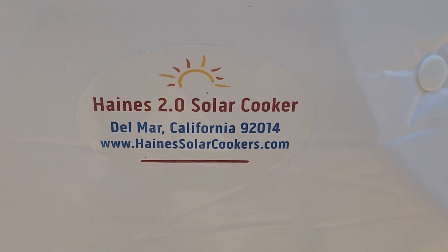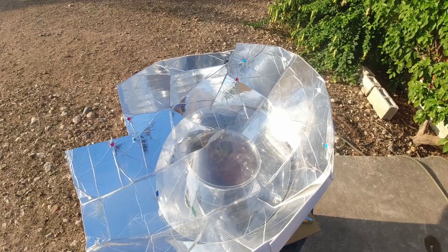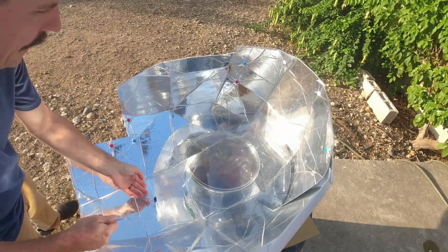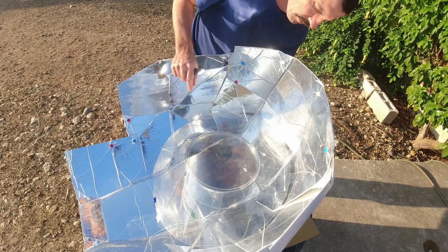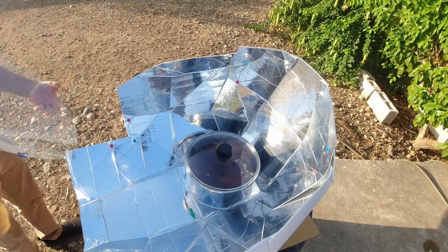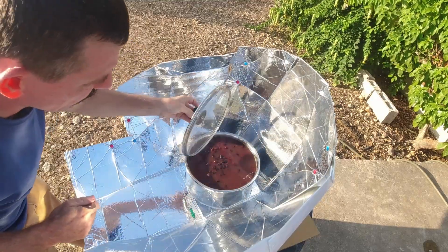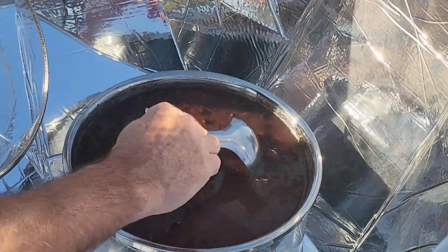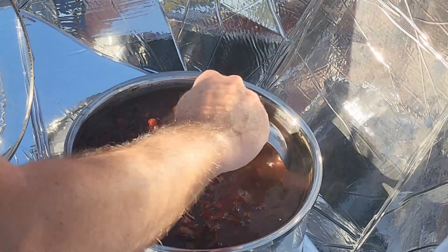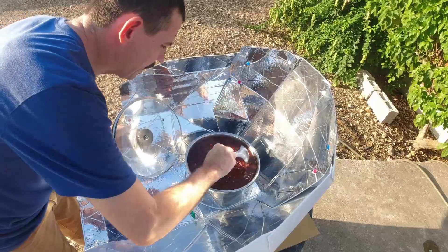So this is the update for the solar oven. I got home from work, so let's check it out. Let's see how it turned out. Wow, it's still hot. They are cooked all the way through. This is awesome. We are going to have beans for supper!